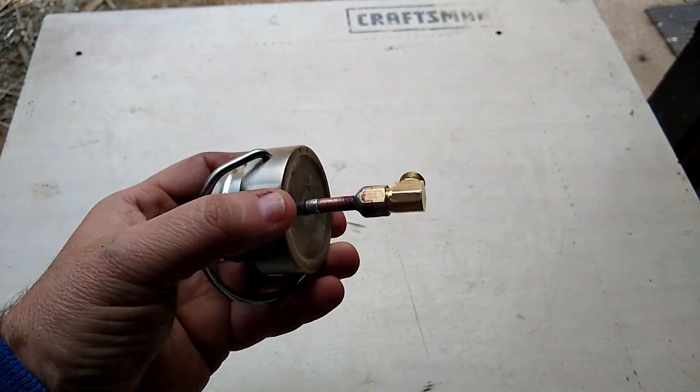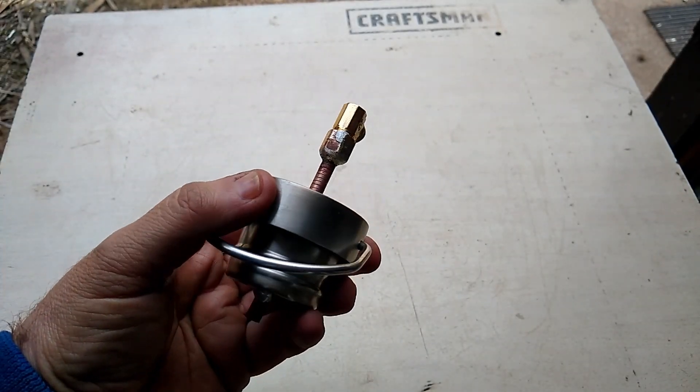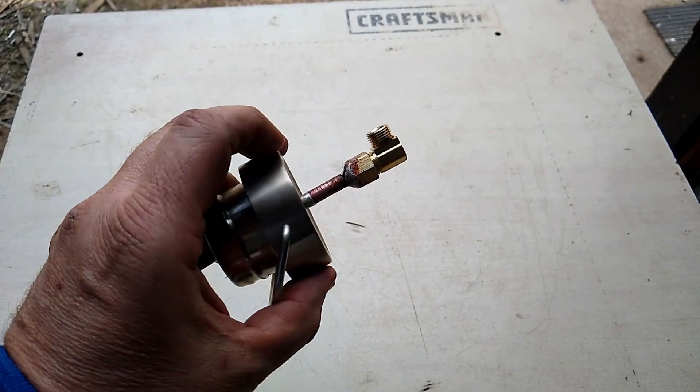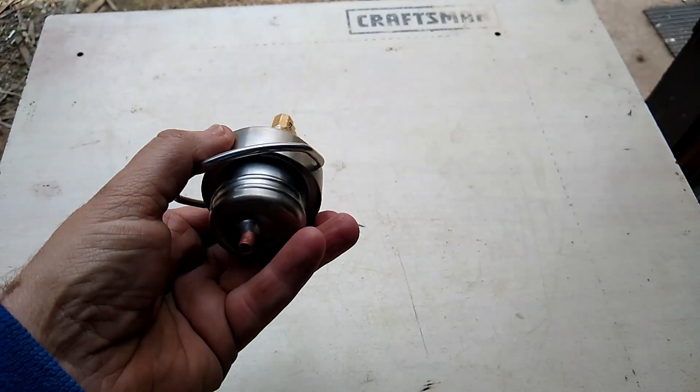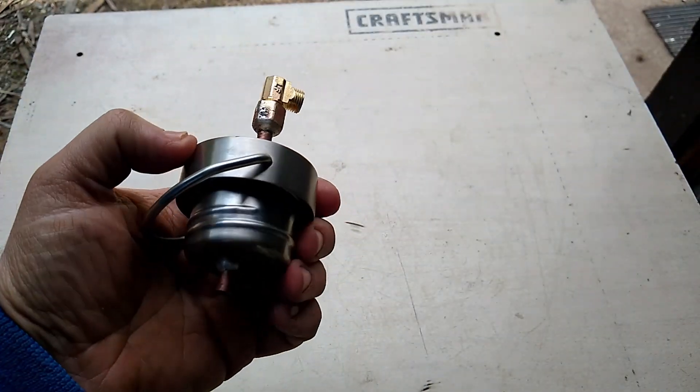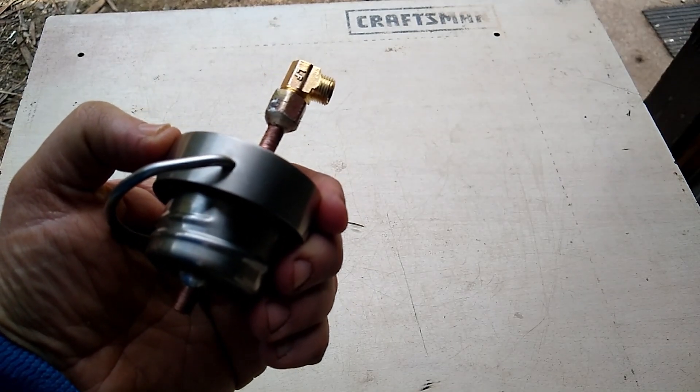Here it is after I got it soldered. I even soldered up here. We'll give it a try and see if it works — hopefully it will.